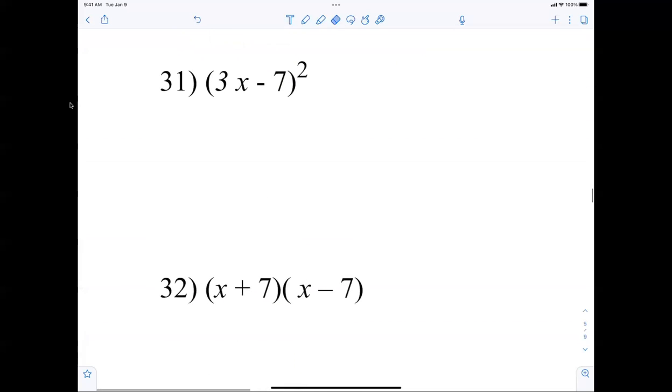Number 31 — same principle. 3x squared. 3 times negative 7 is negative 21, times 2 is negative 42x. Then I square the last term: plus 49.